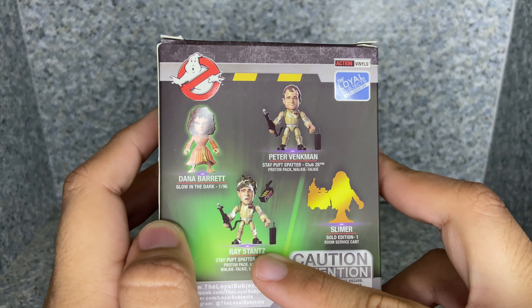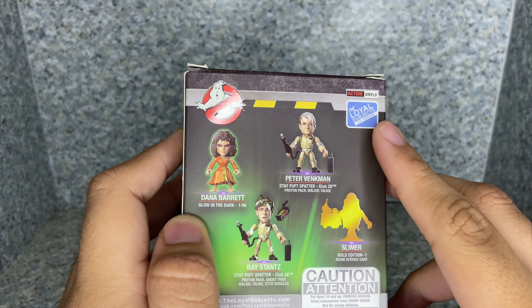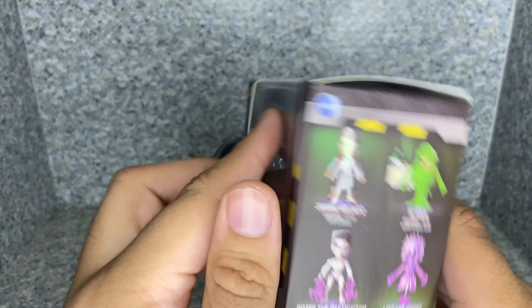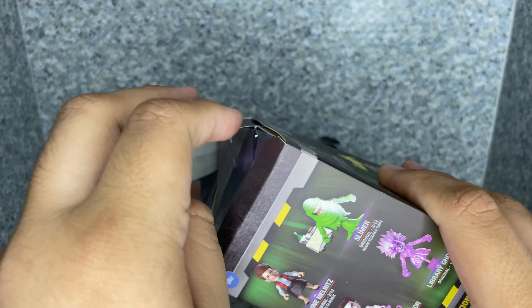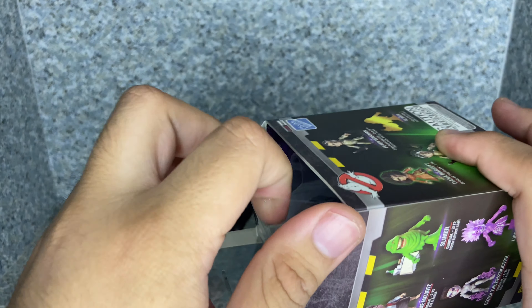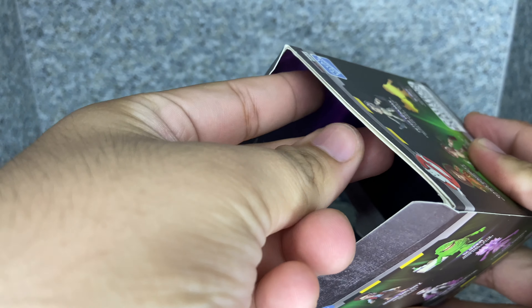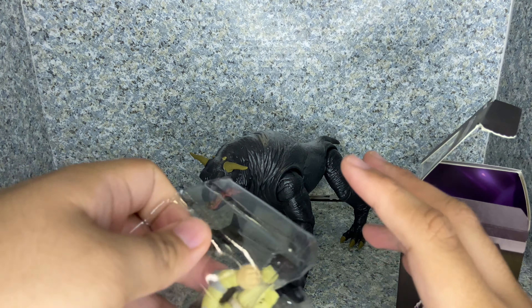The back legs have swivel, no in and out. But they do have double jointed knees or ankles, and both of them do rotate. And that's about it. The articulation is not too bad — you can still give this dog some poses.